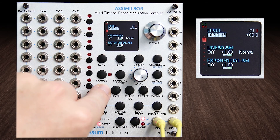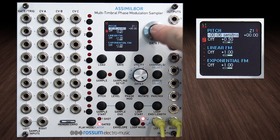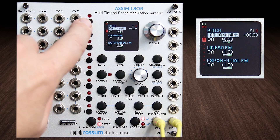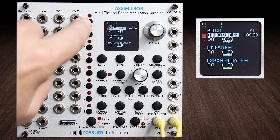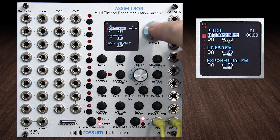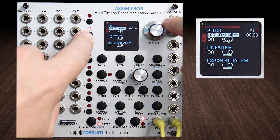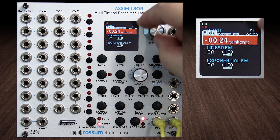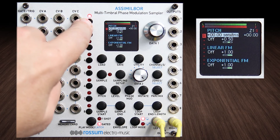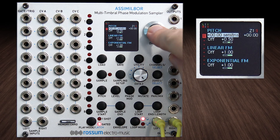Back to pitch — let's take it down to 10 cents and hear what that phase is like. I found that it'll track nicely and sound nicely phased until about minus 20 cents, and then it kind of becomes a little goofy. That's just about as far as you can take it.